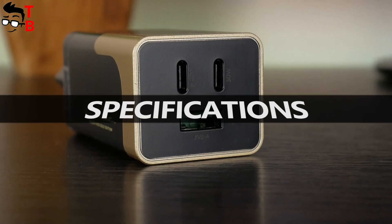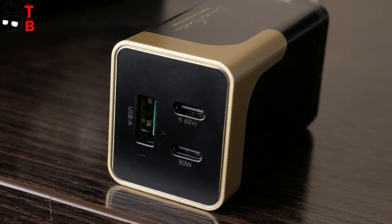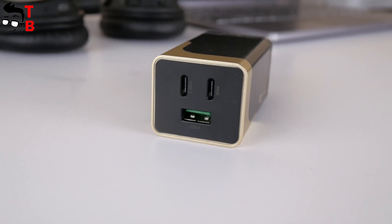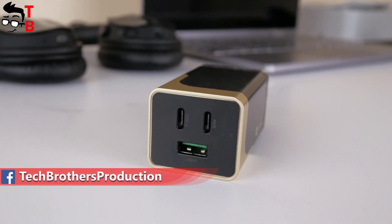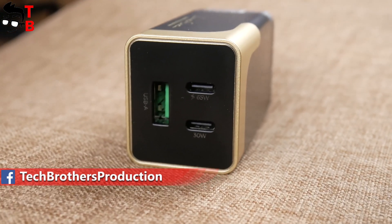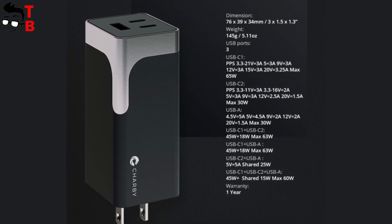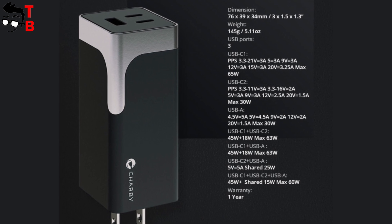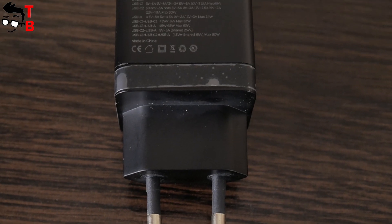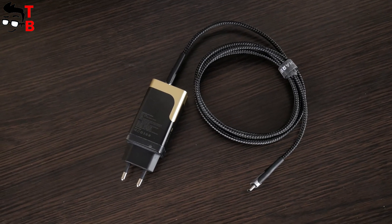Some words about specifications: Charby Pico has three ports — two USB-C and one USB-A. The first USB-C port delivers 65W, while the second delivers 30W. The maximum power of the USB-A port is also 30W. You can also see the output power when using two USB ports — USB-C and USB-A — and other combinations. By the way, Charby Pico is compatible not only with smartphones, but also with laptops, tablets, game consoles, and other devices.